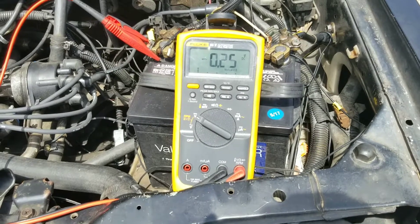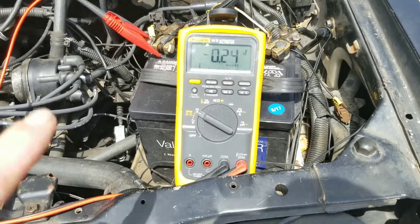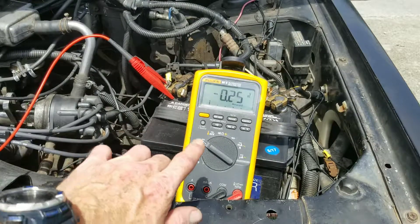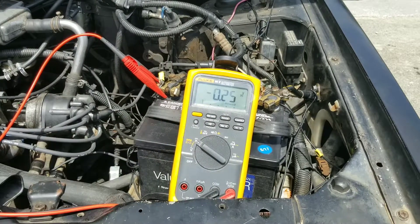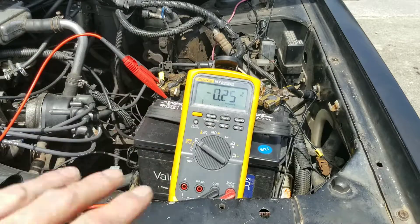I'm going to show you guys where I hooked up at on the negative probe from my multimeter. As you can see right there, hooked up to the probe — see that nut right there? See the tip of the clamps? I just hook right on there. If you look right here, 2.5. So if you have a problem with your positive side, I'm going to show you guys how to take care of that.